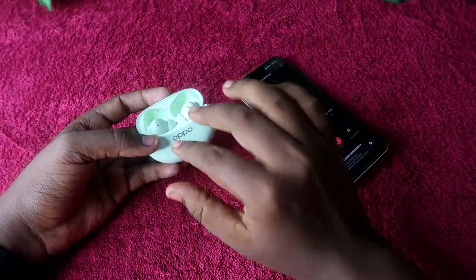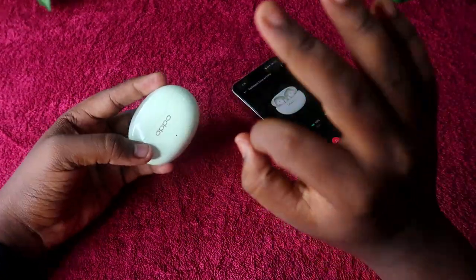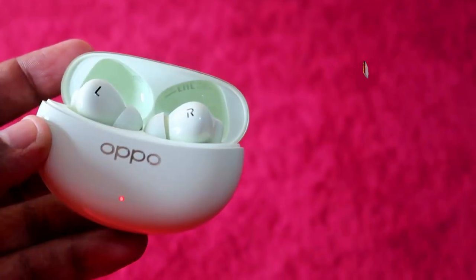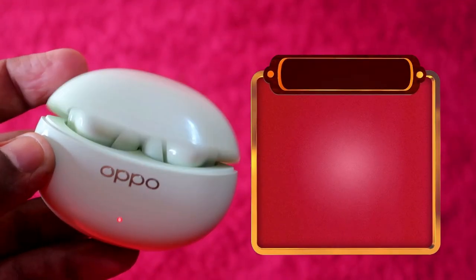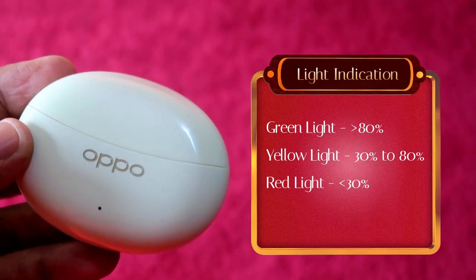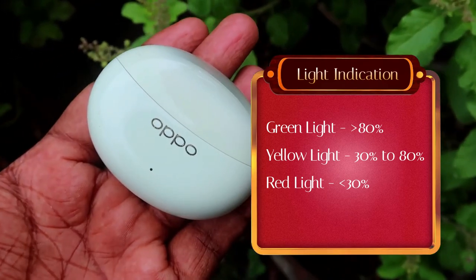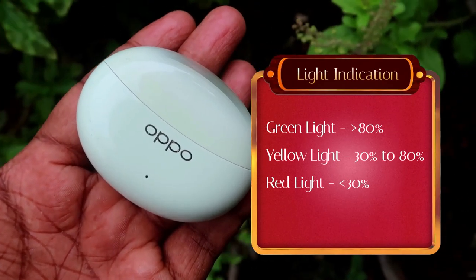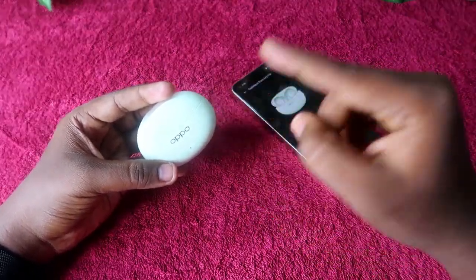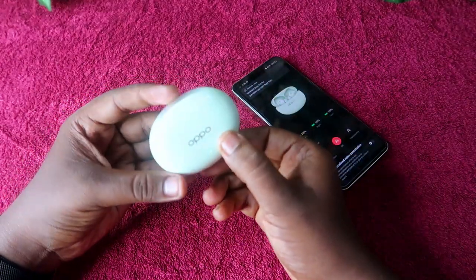Using the LED indicator gives a battery range rather than exact percentage. There are three LED colors: green light means 80%–100% battery; yellow blinking means 30%–80% range; red light means below 30% or below 20% battery level.